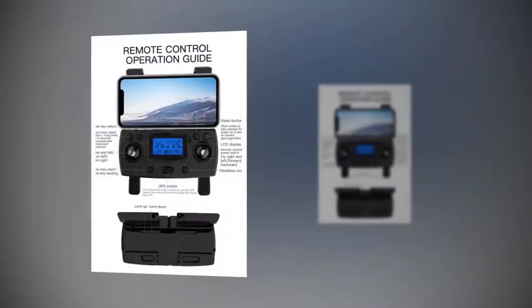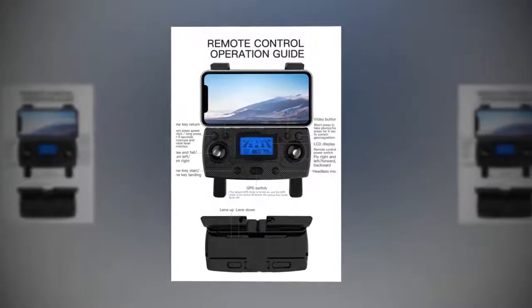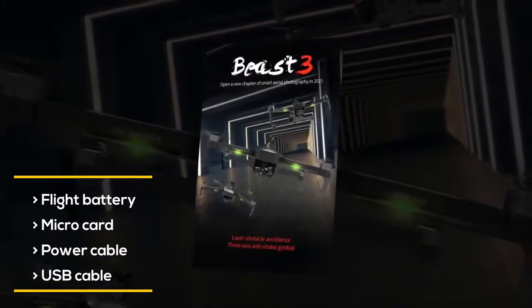Besides controlling both backward and forward movements, you can also adjust the camera view with the help of your remote controller. The product package also includes a flight battery, micro SD card, power cable, and USB cable.